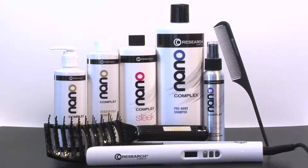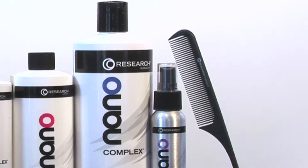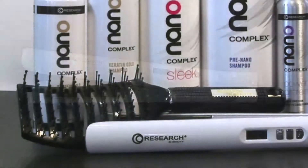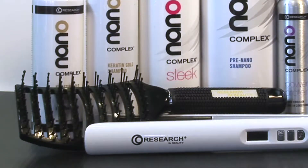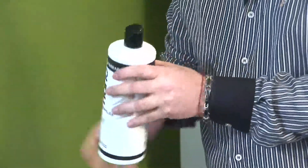These products work best when used with the carbon fiber rat tail comb that features close-set teeth for effective detangling, the lightweight flat iron with titanium style surfaces, and the nano silver flat brush with heat-resistant bristles.